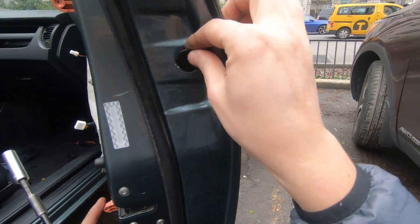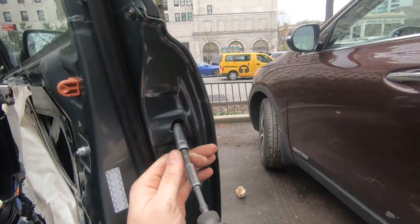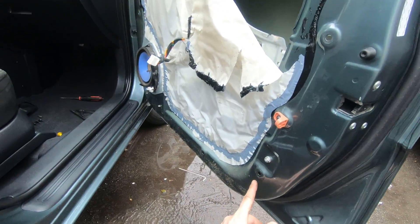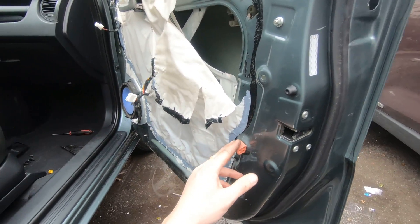Remove the plastic cover on the side of your door, just right here, and you're going to see a 10 millimeter bolt over there. Very gently remove it — don't drop it inside your door, because you might need to remove the door panel.